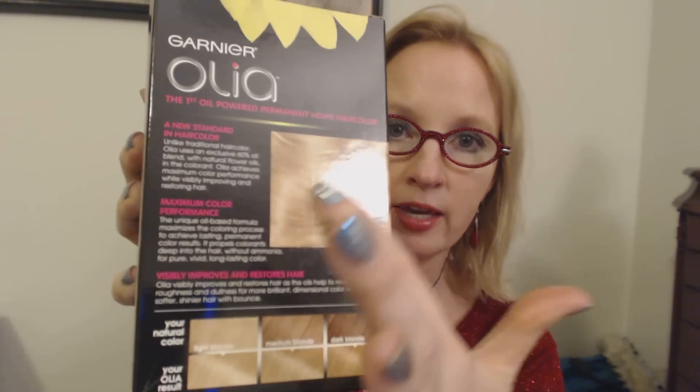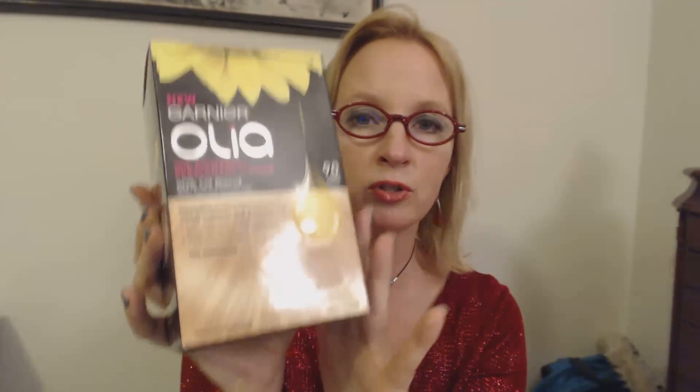This one I have used and I did like it — this is Garnier Olia. It's an oil-powered permanent color with a 60% oil blend with natural flower oils, and the color is 9.0 Light Blonde. I thought you'd like that one. It's very easy to use and the color is very true to the box. Your hair is darker of course so it's not going to come out exactly this light, but it'll be very close. Even when I had my hair darker and went from dark to this, I was impressed by how close it was to the picture on the box. I was not expecting it to go that light. We'll keep this with the other two.